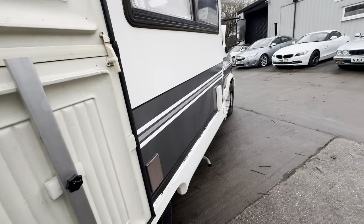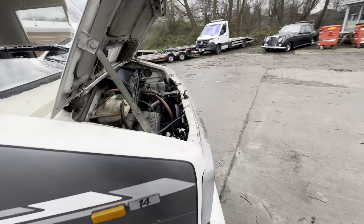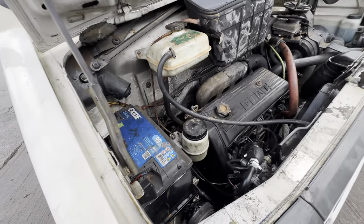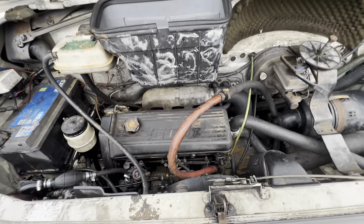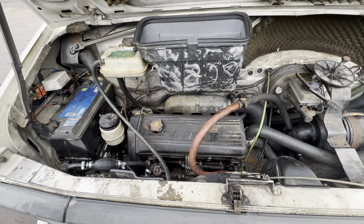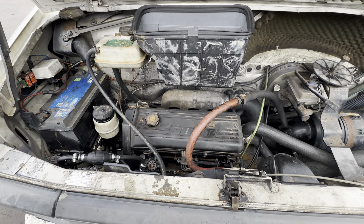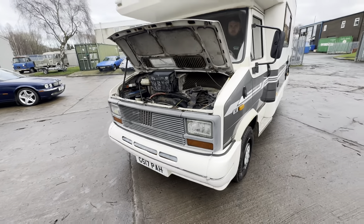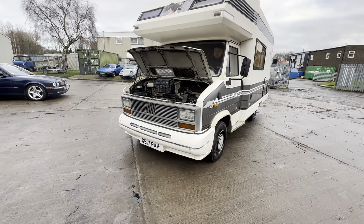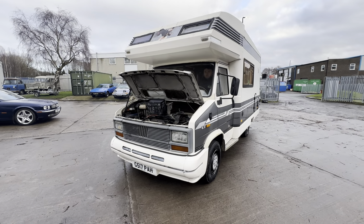It's a bit shabby chic in here — looks like the 1990s, that's for sure, but doesn't smell like it, so that's okay. Toby's going to fire it up for us. It's a 2.4 diesel engine — non-turbo, can't see a turbo in there. Firing into life there — a little bit of noise from that old diesel engine. And there you have it: the 1990 Fiat Staccato, imported in 2008.